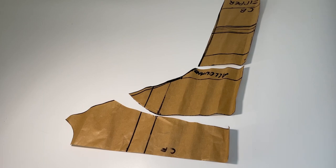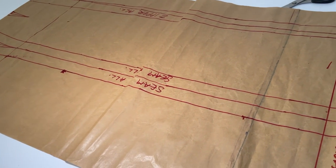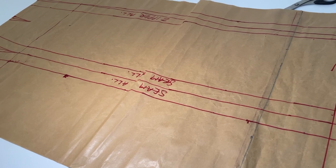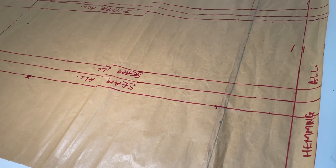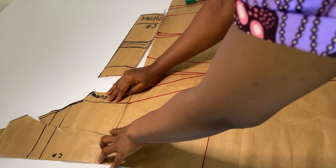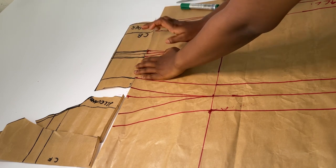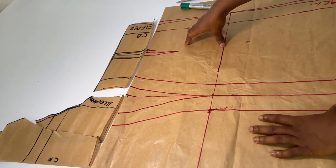This is how our upper bodice looks like. I will go ahead to draft the skirt pattern. The paper wasn't enough so I had to join to add to the length because the total length is 62 — 62 minus 17 (the bodice length) gives me 45. So over here is my 45 plus hemming allowance. I need to make sure that the upper and lower bodice align so I check that the center back, seam allowance, dart, and zipper are all aligning. Then I'm cutting off this excess part because of the bomb effect, and I'll go ahead and cut it on my fabric.